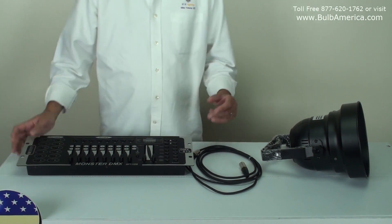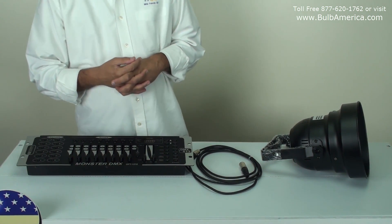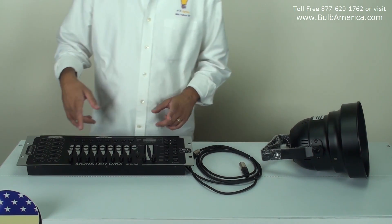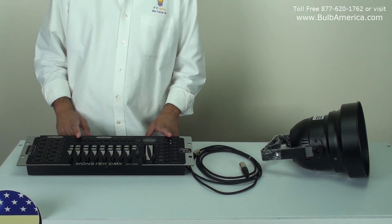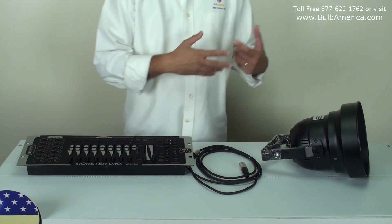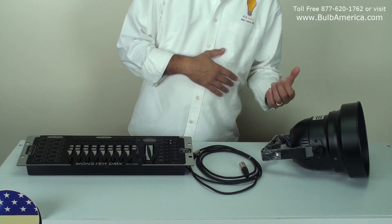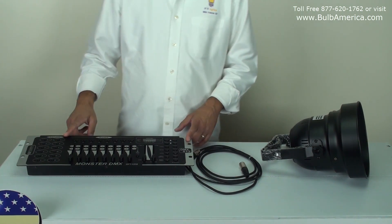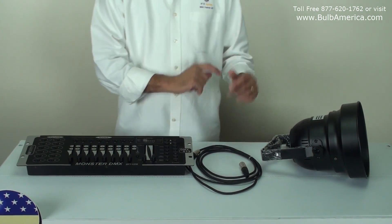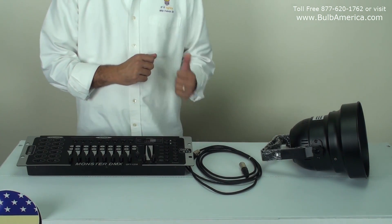In this video, we'll discuss a question that you call us quite often about: how to connect the PAR64 LED to an OPT-1216. Keep in mind, it's the same concept once you get the idea to control it from any controller. The important part is that you have to have a DMX controller, and you have to know that your PAR64 LED is using five channels.